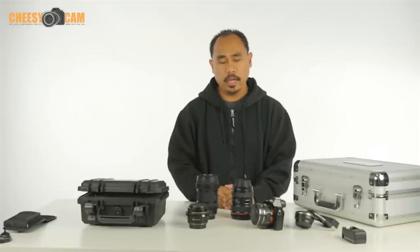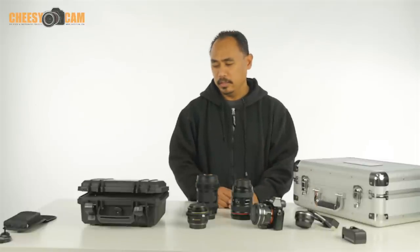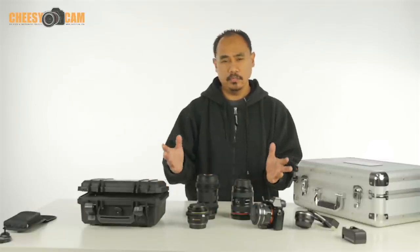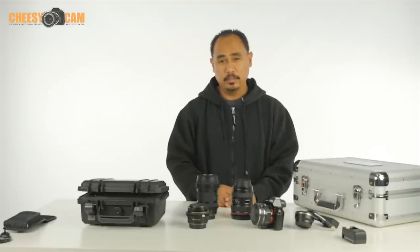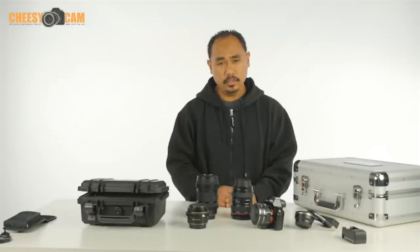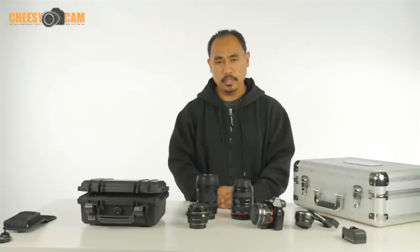Hey guys, a real quick look at the new Aputure DEC lens adapter remote wireless follow focus product. Nothing like this has been done before so it's a fairly new concept which is kind of exciting, but is it going to replace every wireless follow focus out there in the market? Probably not, but it is hugely convenient. Let me explain what it does because a lot of people are confused about exactly what it is.